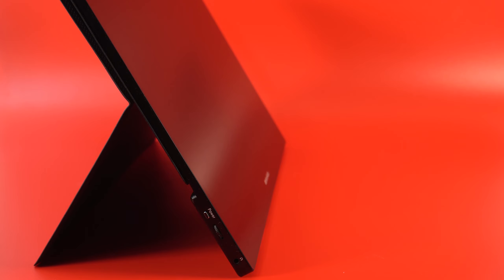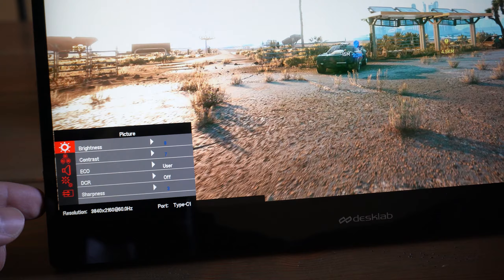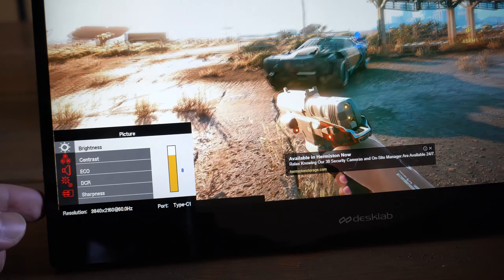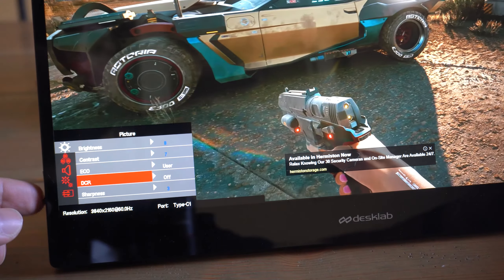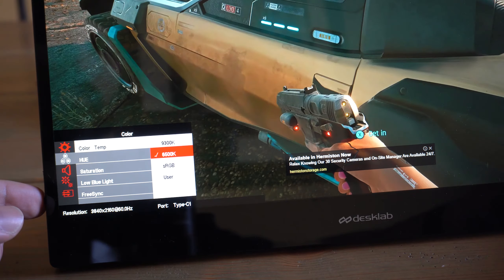Now let's get into the things I like about this monitor. First is the visual fidelity — it looks great in person. The colors are vibrant and the menu offers a lot of adjustments, which is great in different lighting situations. Being this portable has me excited to travel with it for certifications for my personal training business, watching tutorial videos on the plane, and going over notes.